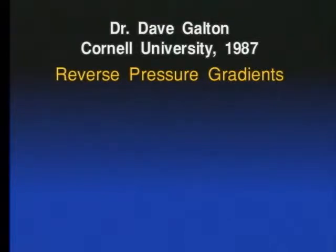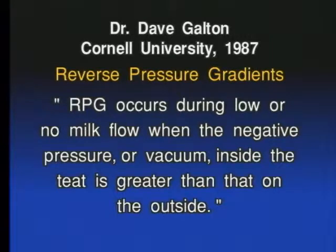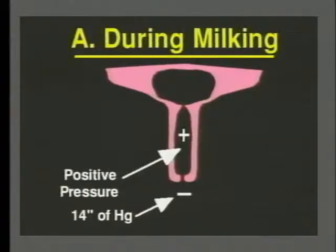What does he mean by that? Let me quote from his paper: RPGs are created when the negative pressure inside the teat is greater than the pressure outside the teat. Take a look at these three pictures. Here we have normal milking — let's assume we're milking with 14 inches of vacuum. That's the vacuum we have below the teat end. Inside the teat, we have a somewhat different pressure — the pressure is higher, and therefore we get milk flow from the teat into the teat cups.